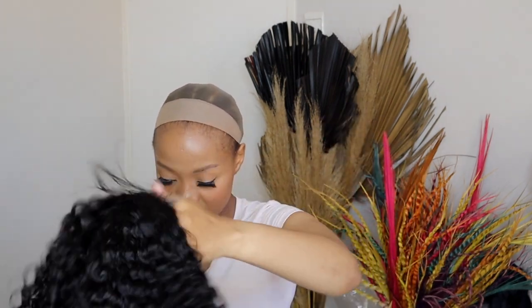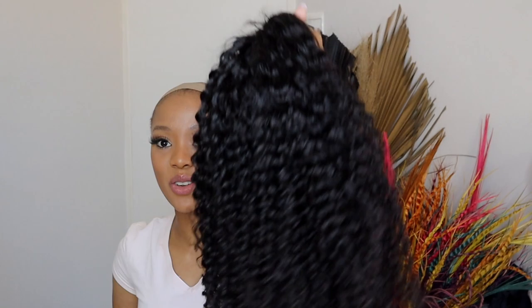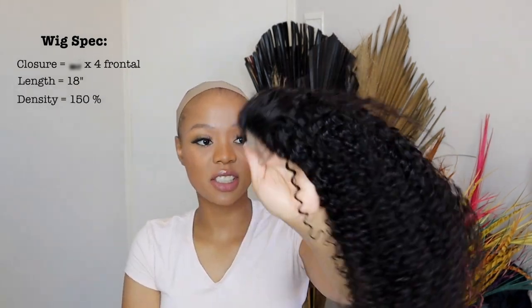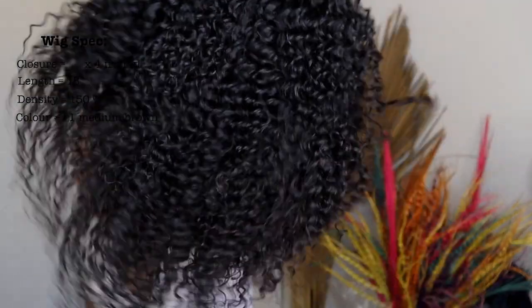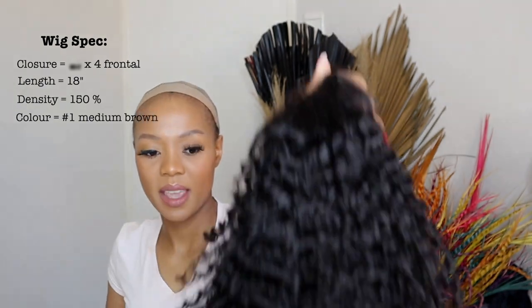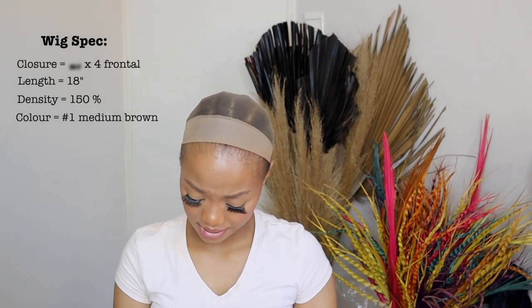It is already shedding and I haven't even started brushing it out. Anyway, I got 18 inches — so this is 18 inches if the strands were straight. It is color number one, which is a very dark brown but looks black. I got 150 percent density and it does feel quite dense.